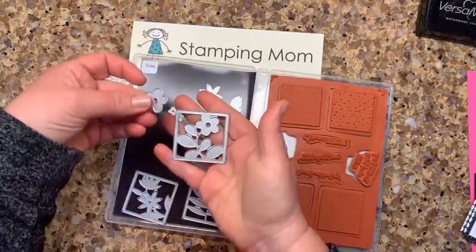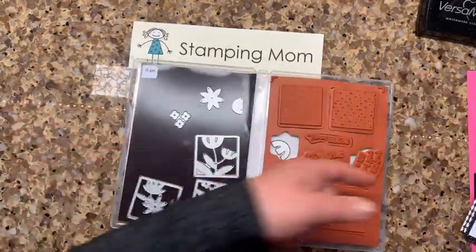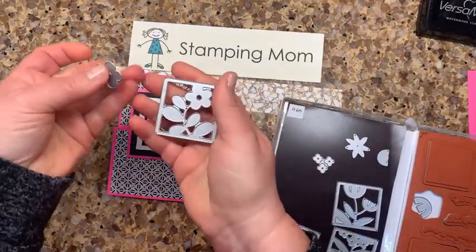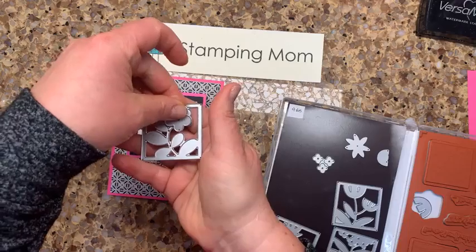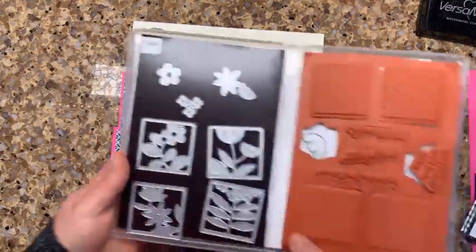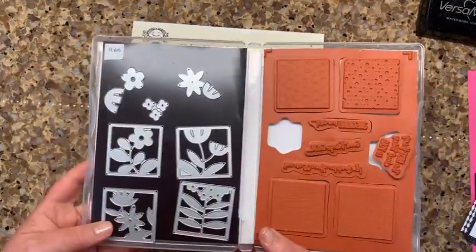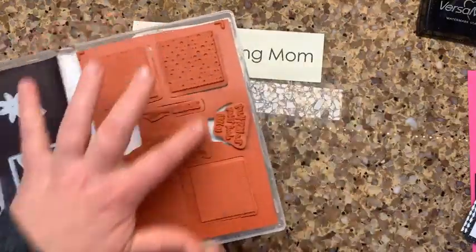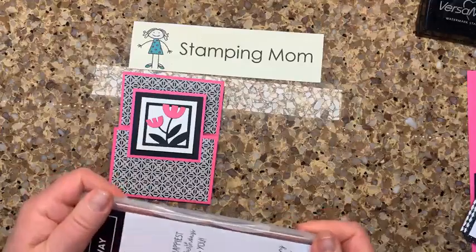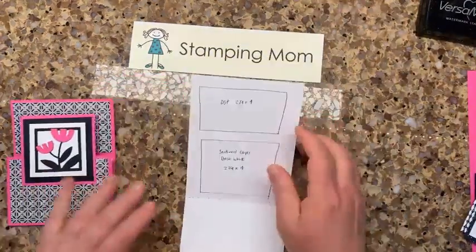One of the great things about it — I've made a lot with the tulip die, but Steve wanted to use the flower. So you cut it out in black, then cut it out again in pink and just put it on there. That's a brilliant idea. They have it for all the different flowers, so it's a super fun set. I haven't even used these stamps yet — these would be cool too.